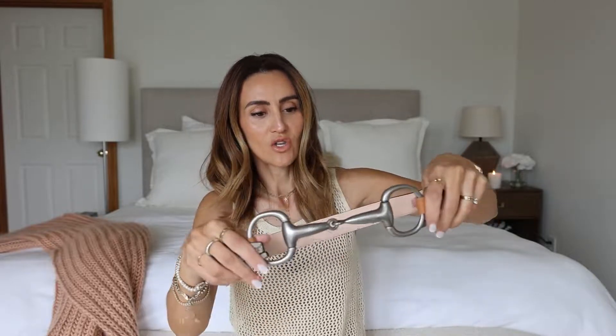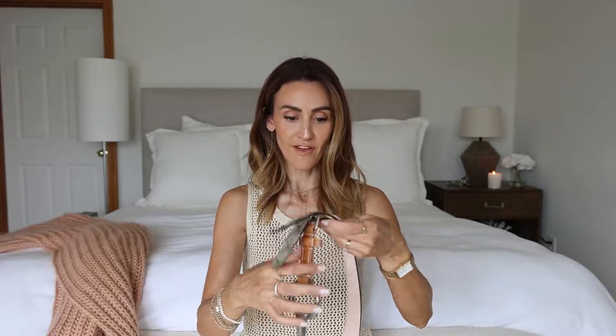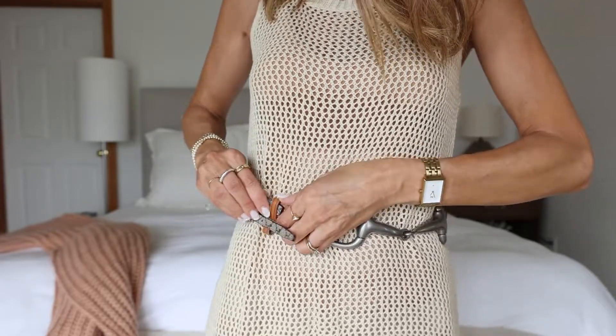I think it looks really cool. If you guys don't know, I like mixing my metals — I'm usually more of a gold girl, most of my things are gold, but I like to pop in a little silver here and there to break things up and make the look more interesting rather than just gold, gold, gold. So I think this would look super fabulous. I'll show you guys what the belt looks like on me — I'm wearing a very plain bathing suit cover-up that doubles as a dress, just so the belt can be the center of attention.